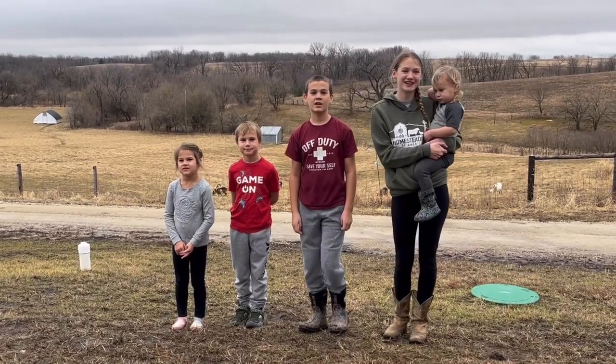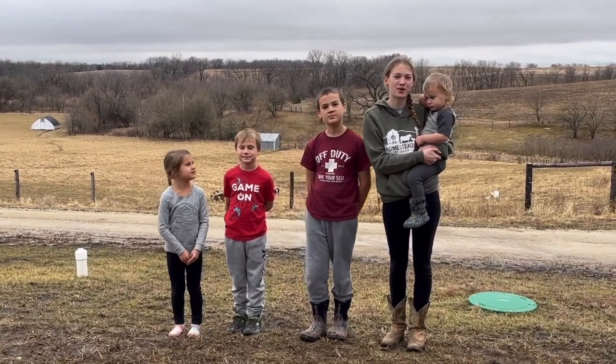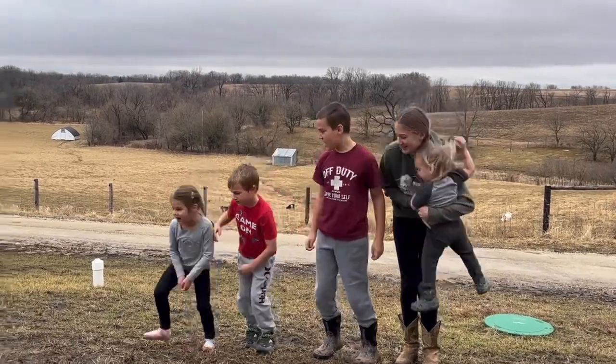Hey you guys! Welcome back to On the Farm with E-I-E-I-O. Today we are going to show you all the stuff that the horses do in a day. We're Evelyn, Isaac, Eli, Isla, and this is Oren. And this is On the Farm with E-I-E-I-O — say O! Let's go!